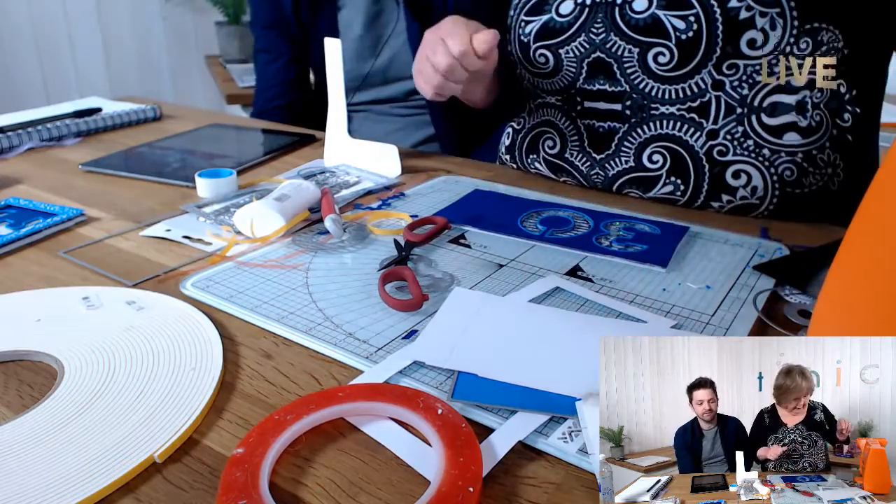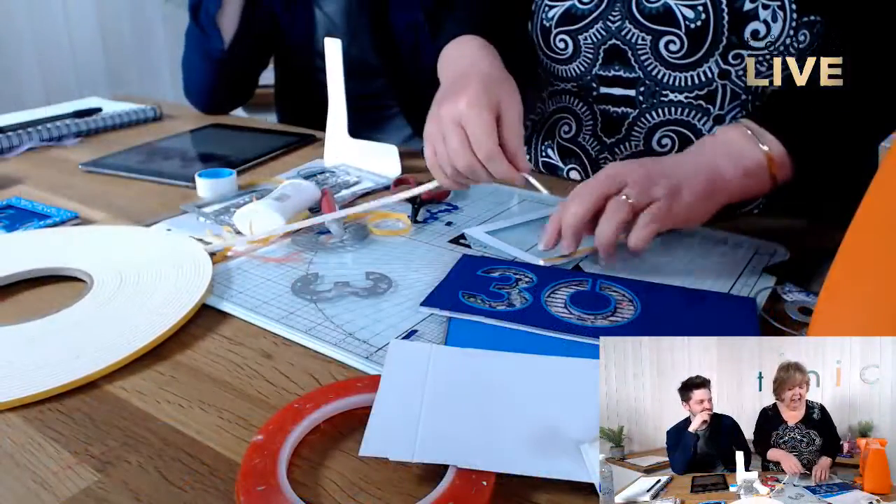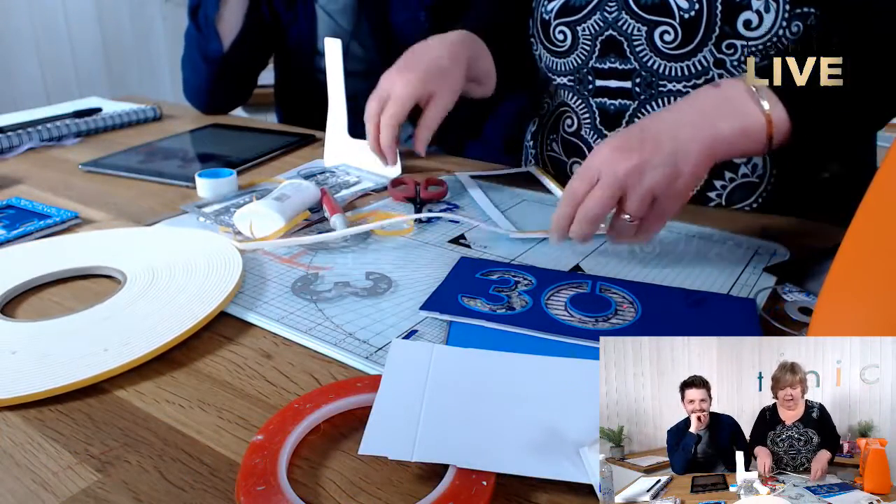There's our border frame — I'm going to mount it raised. You could put it flat on the card, it doesn't have to be raised. It depends on whether you're posting it, but if you're sending it you'll have to pay large letter anyway, so you may as well make the most of the depth.